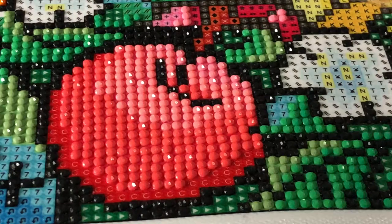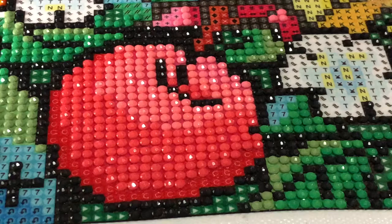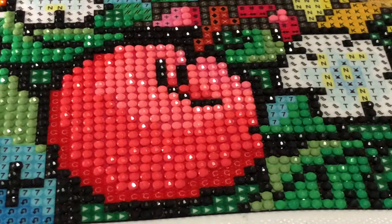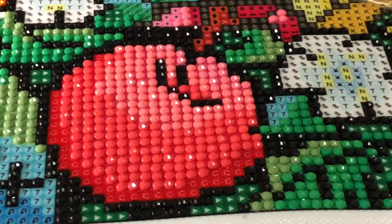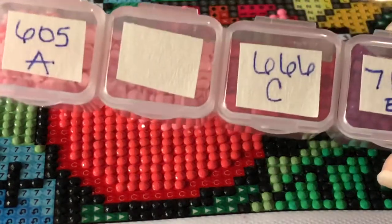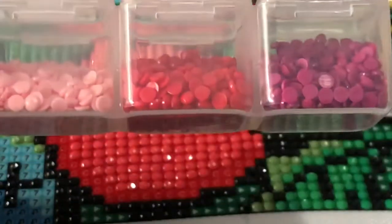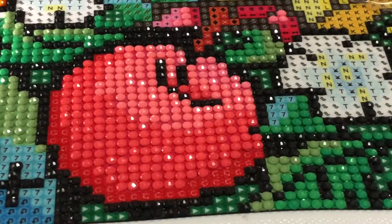I'm gonna do the last color for this apple — it is symbol C, which is DMC 666. I don't have very many of that, just one half of a case. And oh, this is a red!